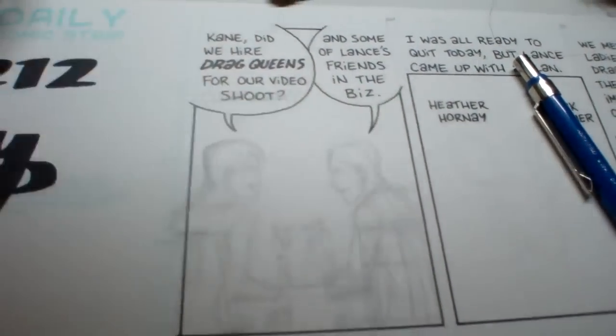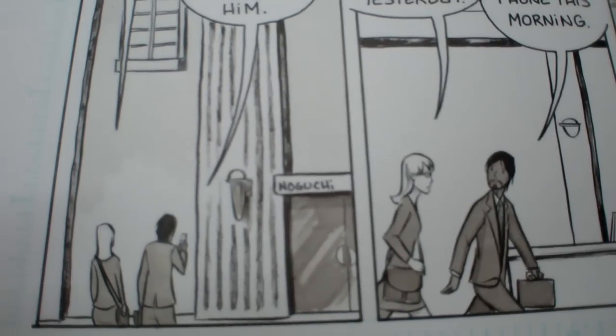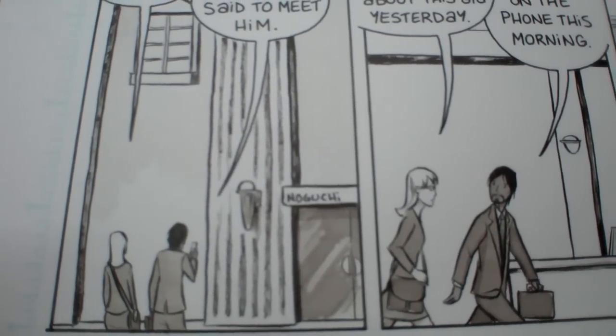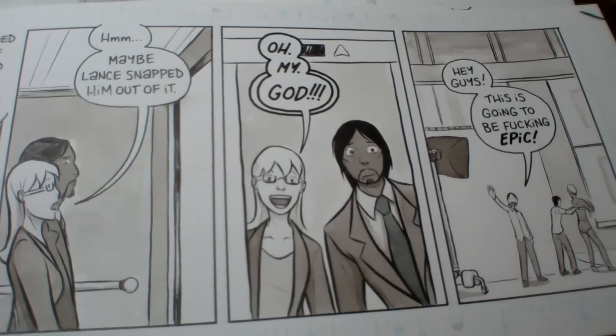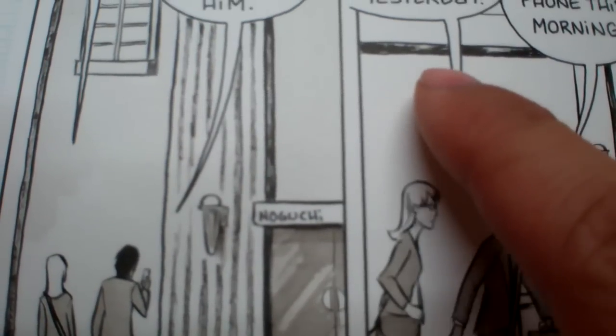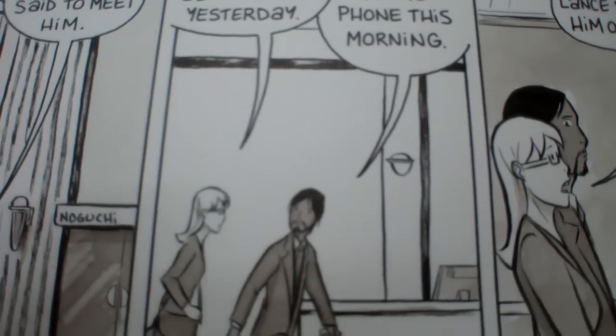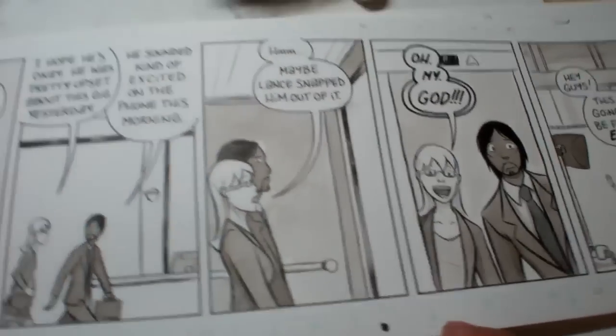Then comes the inking. Here's a fully inked and toned page. The inking is actually wicked quick — sometimes it only takes me 20 minutes to ink an entire page. It depends on if I'm doing any effects, like there's some dry brush here. Sometimes that takes a little bit longer, but typically it only takes about 20 minutes to ink a page with a brush.